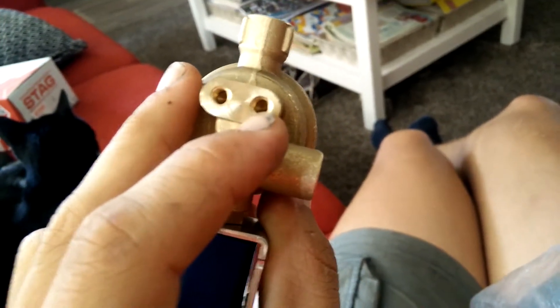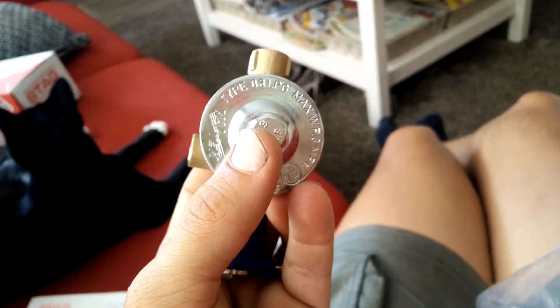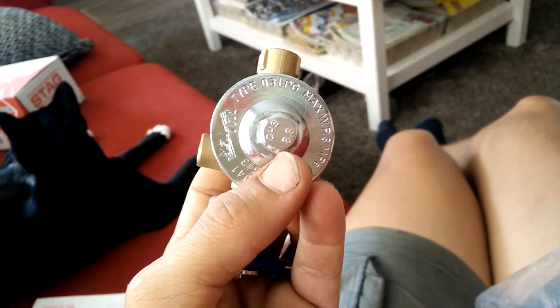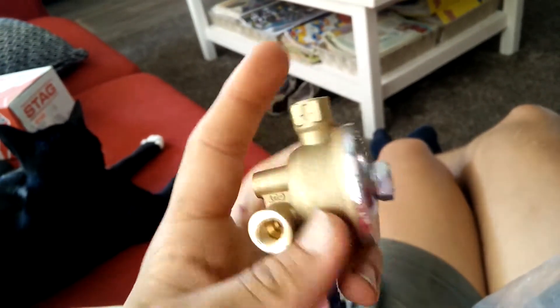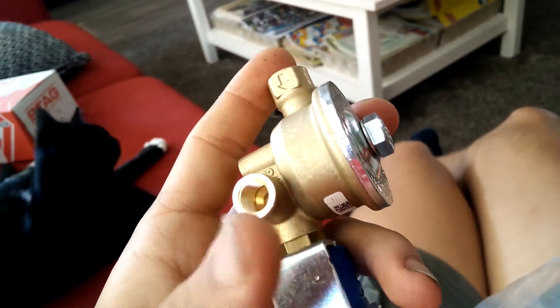These holes are for mounting it, and this is actually for unscrewing the liquid phase LPG filter. There are some gas fittings that you have to use to connect the actual LPG line — they're included in the bag, in a smaller bag.